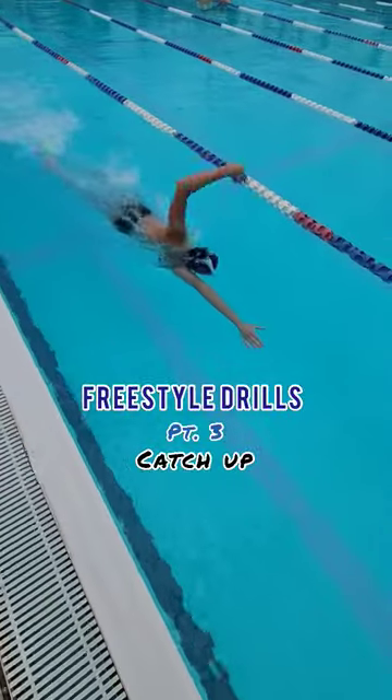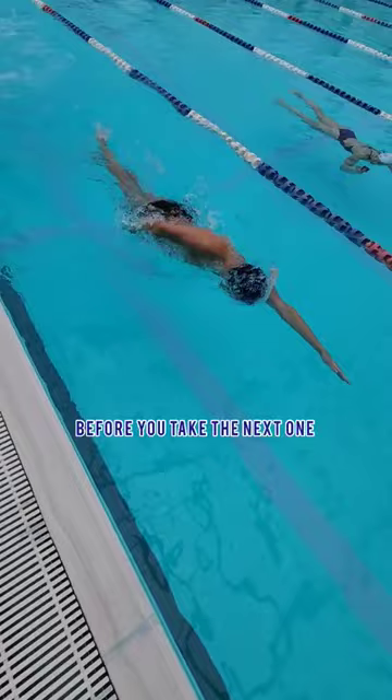Ketchup is a great way to teach freestyle timing. Wait until one stroke is finished before you take the next one. Your focus shifts from one hand to the other. You can correct the early start of the stroke by pulling right before the other arm enters the water.